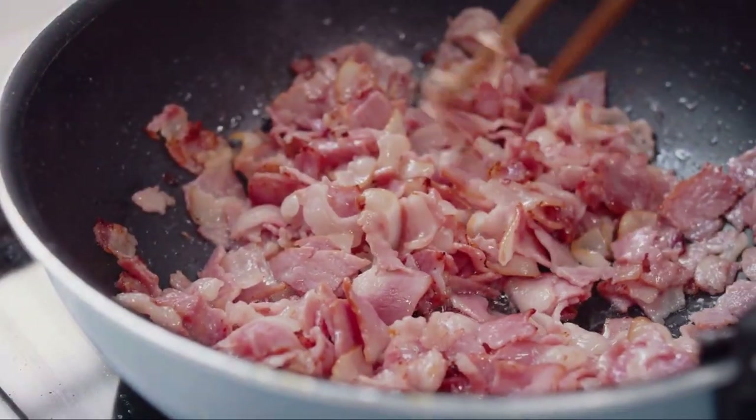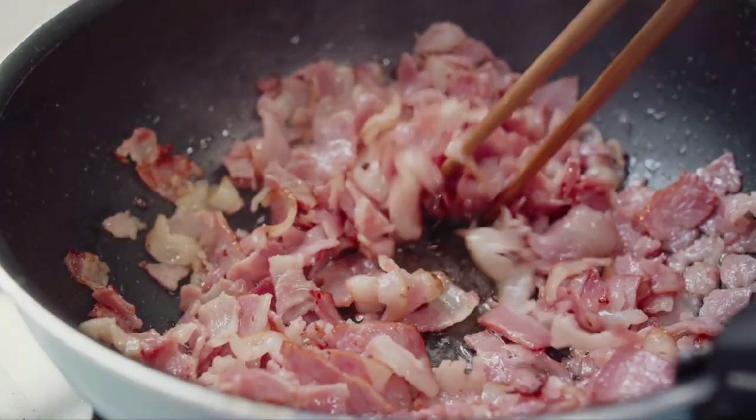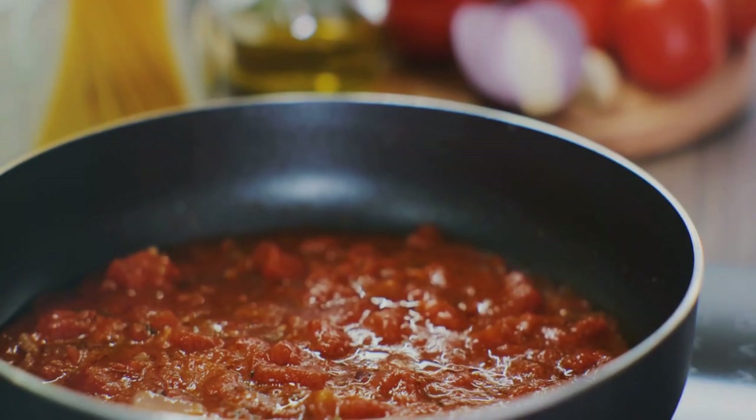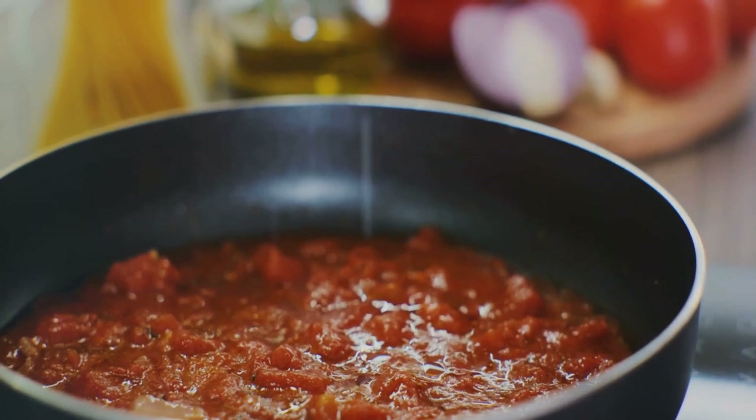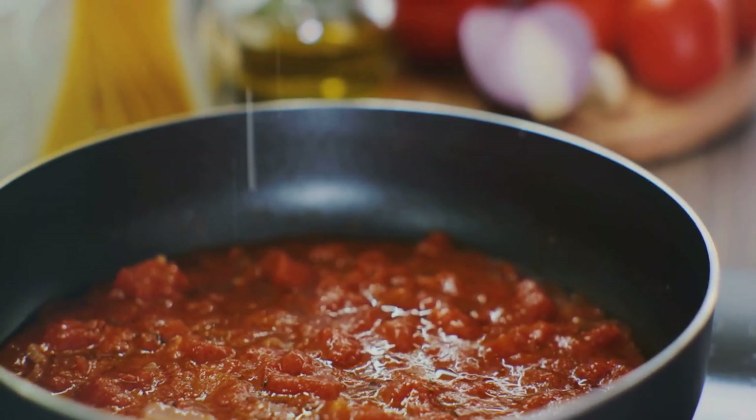You'll need bacon rashers, cubed beef, and ground beef as the stars of the show. For an optional flavor boost, consider apple cider vinegar, tomato paste, chili powder, garlic powder, onion powder, and bay leaves.